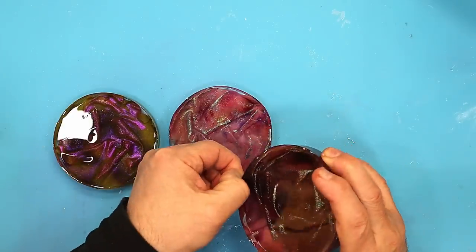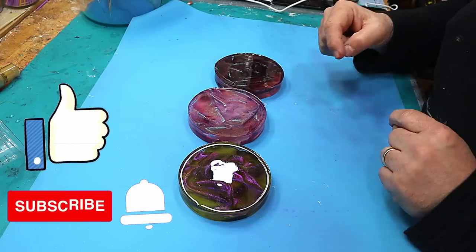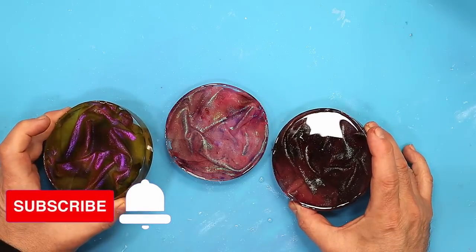Let me know in the comments what you think. Hope you've enjoyed this video — I've really enjoyed trying this out. Hit that like button and subscribe so you don't miss out on any of my future videos. Take care, enjoy your resin, bye!